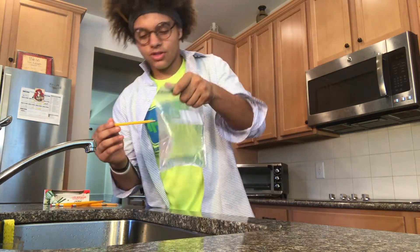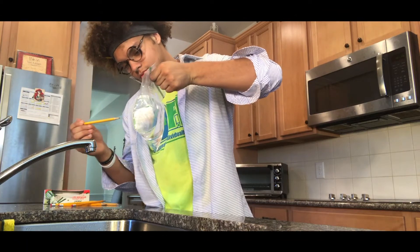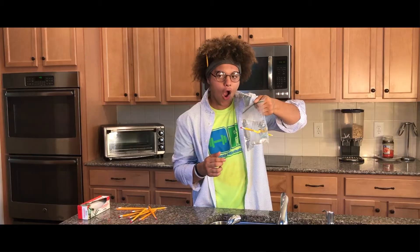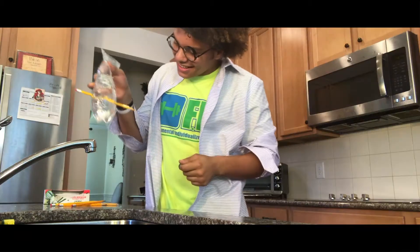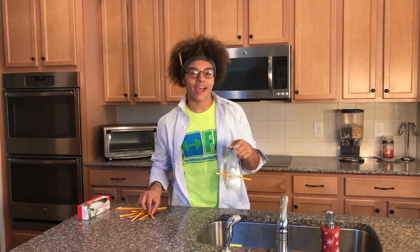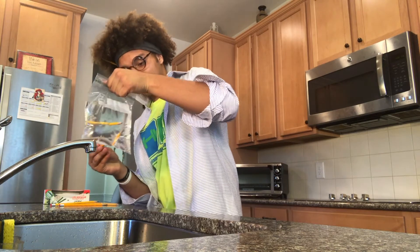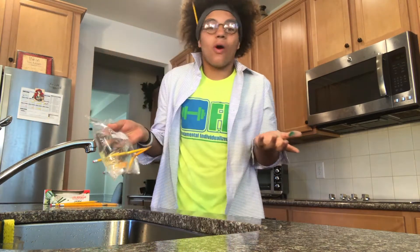Let's try this. It worked! Now you can have fun and put more pencils through the Ziploc bag at any angle and the water won't spill.